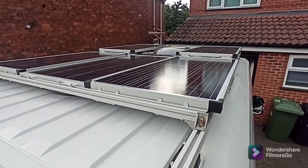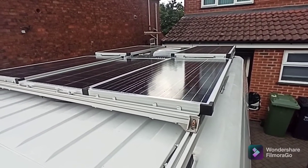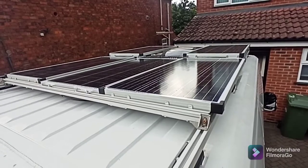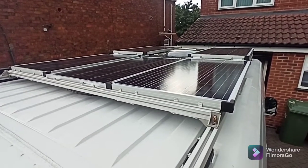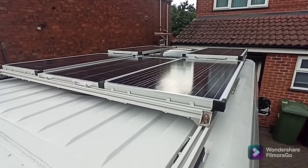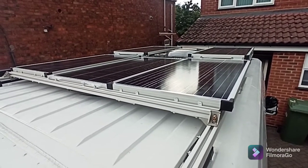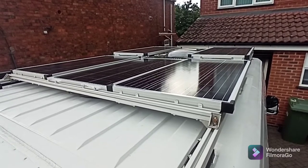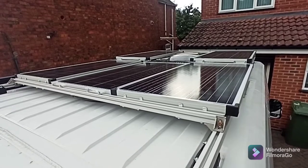There is 500 watts of solar panels running at optimum performance. Obviously with UK sunlight you're not going to get 500 watts. Each panel is almost 6 amps, so it should be okay.